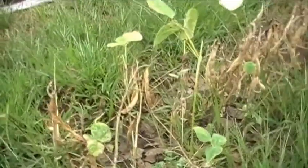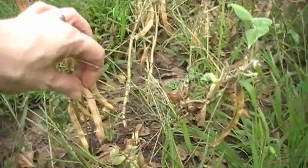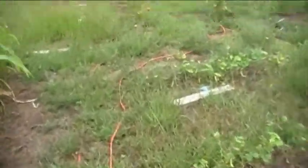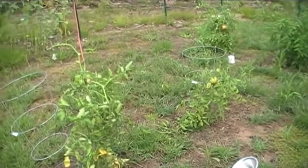Over here we've got beans, a couple different kinds. These ones that look all dried up are pinto beans and it's time to harvest these pods. The pinto beans are inside — they dry out and then you make refried beans out of them.